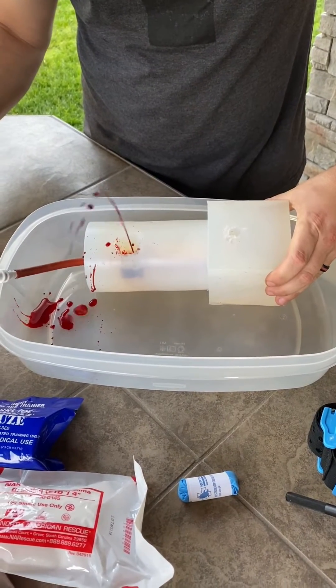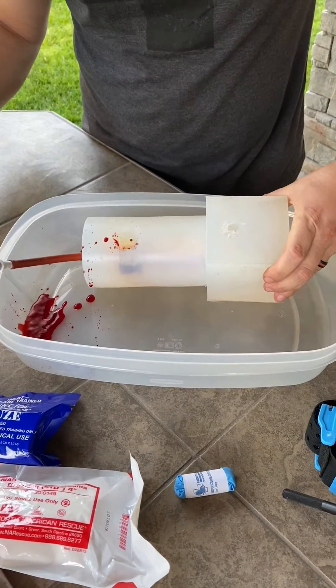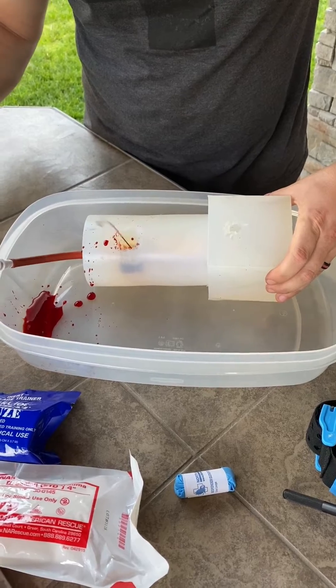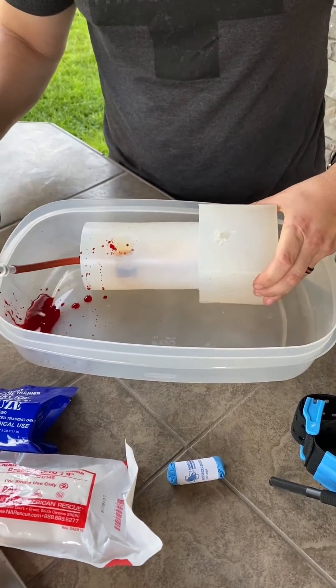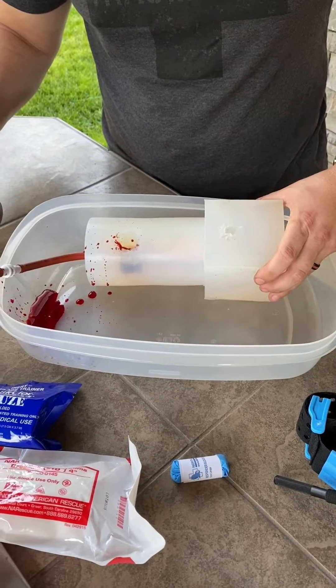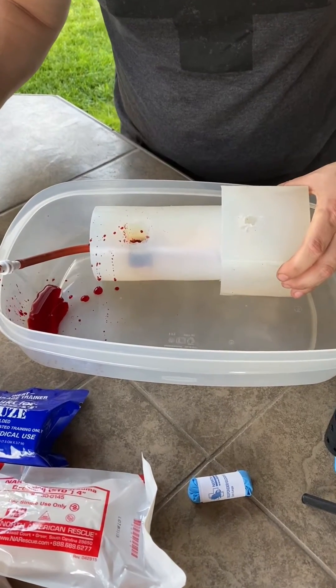We're going to talk about tourniquet conversion. Here you see an arterial bleed. It could be squirting as you see here, or it could simply be pooling in the cavity because it's blocked by tissue or other mass. So not always squirting.